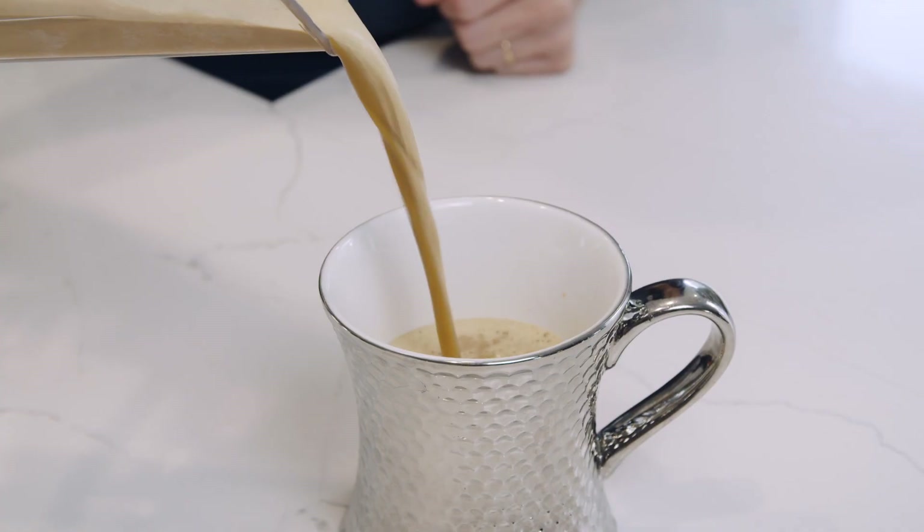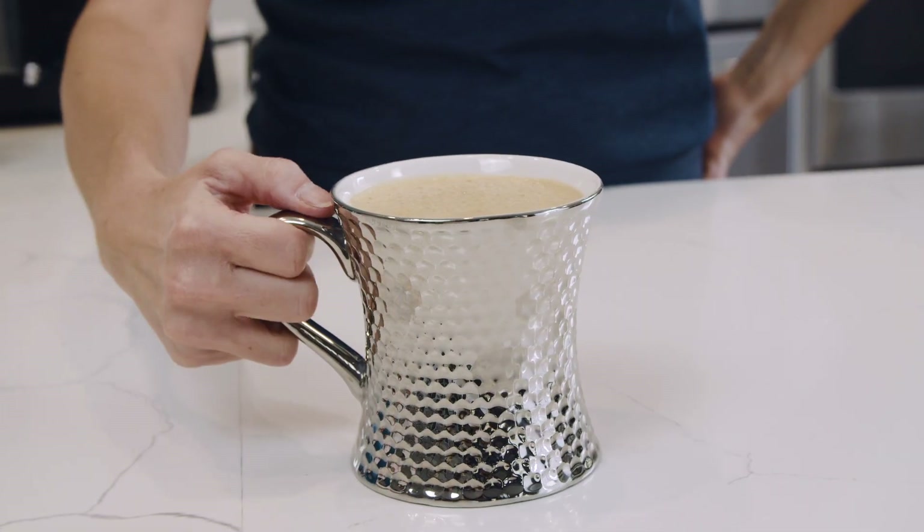Hey guys, in today's video I'm gonna show you how to make the creamiest, frothiest bulletproof coffee.